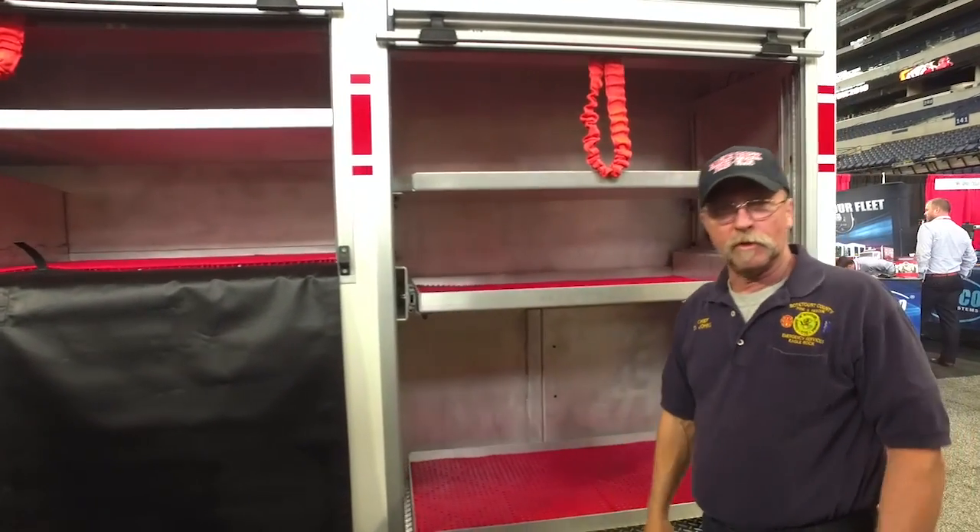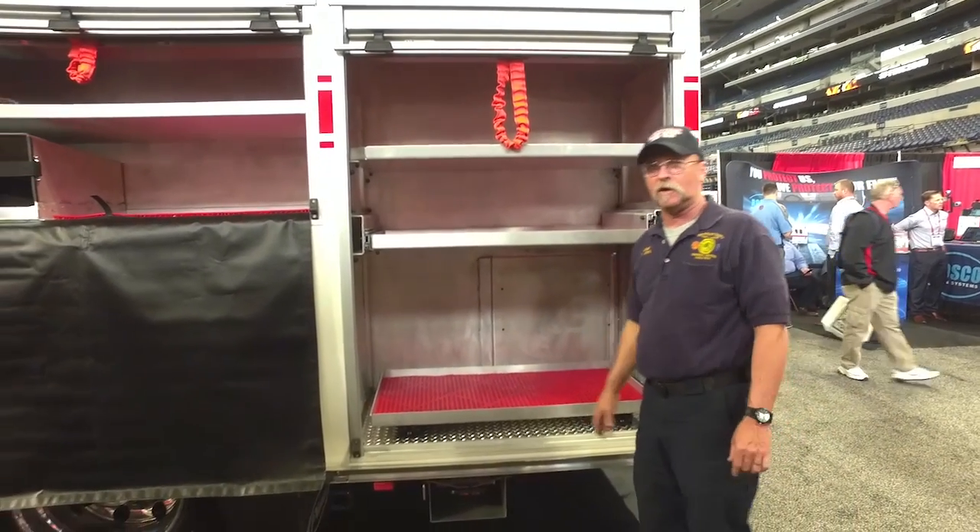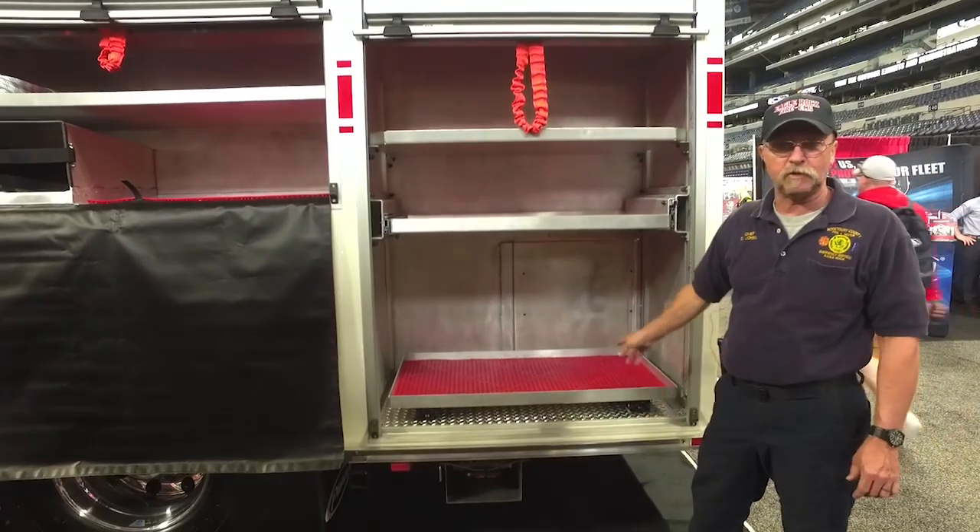The back compartment we will use for everything with gas, like our chainsaws, K-12 saws, and positive pressure fans.